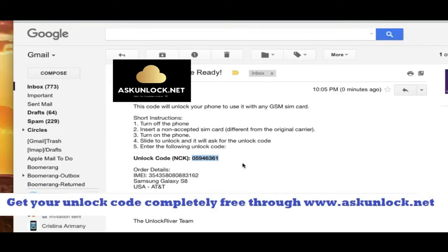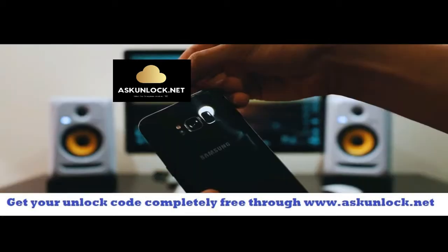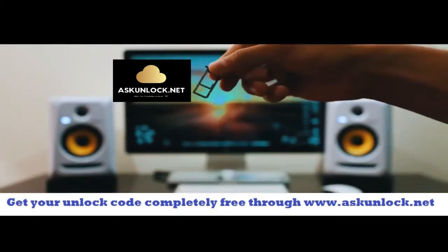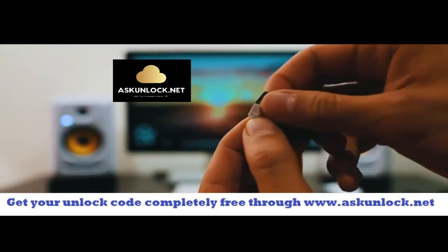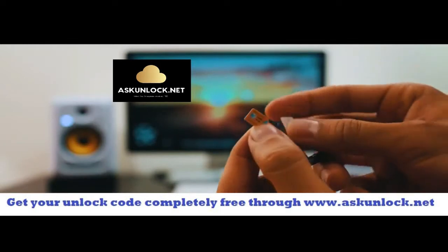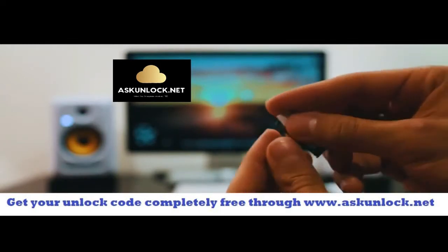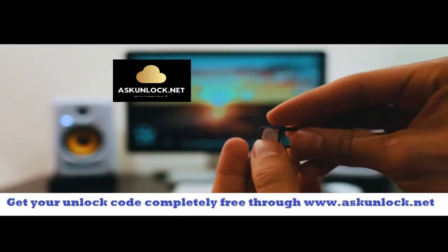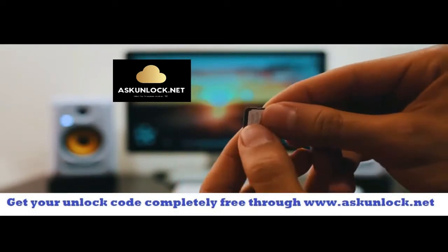So I'm going to show you how to enter this unlock code — it's super simple. Switch cameras back to the phone. Make sure that your phone is fully turned off and you're going to have to insert a non-supported SIM card. My phone is from AT&T, so I'm going to use a different provider like T-Mobile, Telus, or any other. We're going to go ahead and insert the SIM card in, and once your phone has detected that you have inserted a non-supported SIM card, it will require you to enter this unlock code.